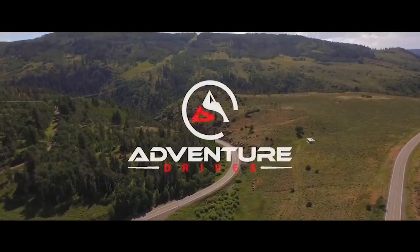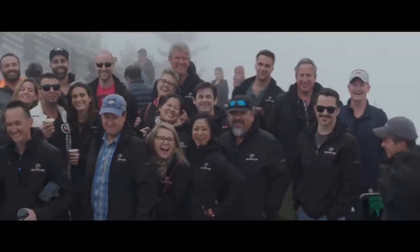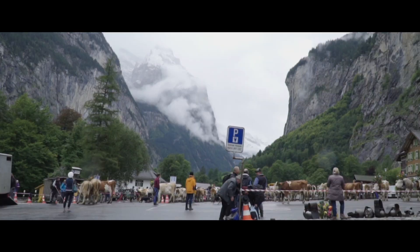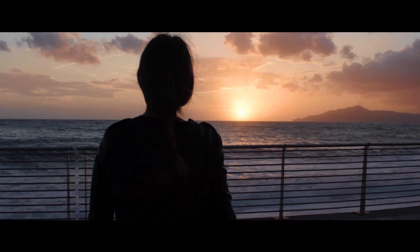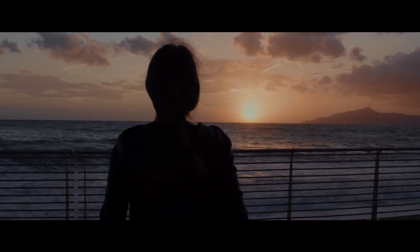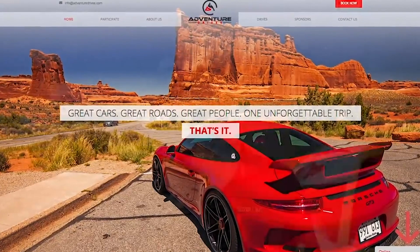For those of you not familiar with my other company, I started a company called Adventure Drives, which combines driving and bucket list travel. Our next trip is to Europe in July. If you're interested, prices are per person — don't worry if you don't have somebody to go with, we can match you up. Check the link in the description for adventuredrives.com and sign up today.